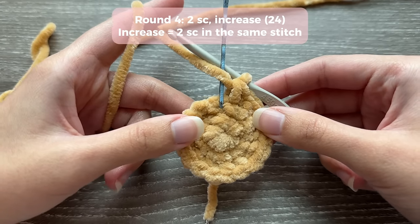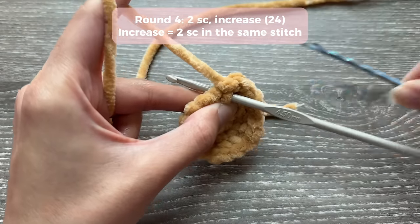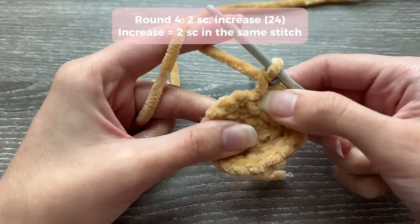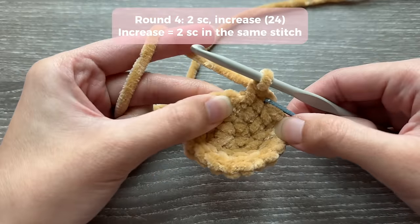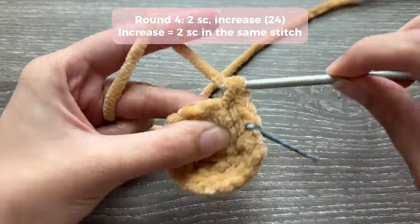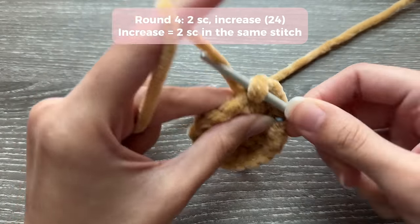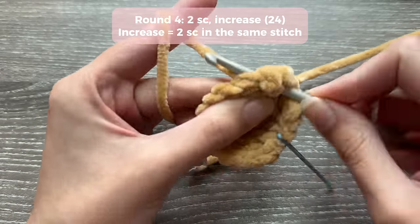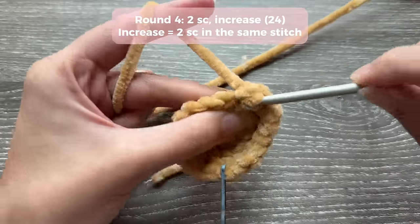For round four, the pattern is two single crochets and then an increase. Start your round like always - insert your hook into the marked stitch, do your first single crochet, and place your marker. In the second stitch do your second single crochet, and then in the next stitch do an increase - two single crochets in the same stitch. Repeat this all the way around: one, two, then an increase.